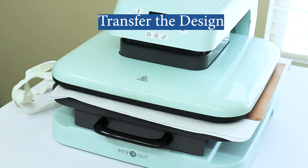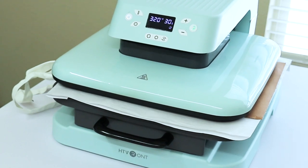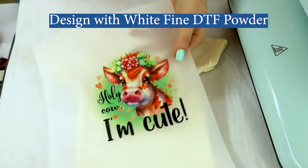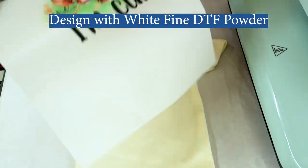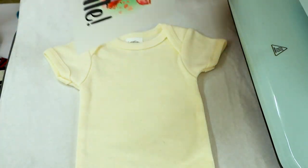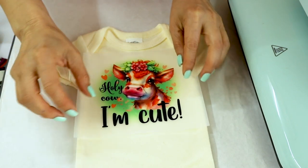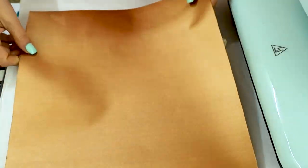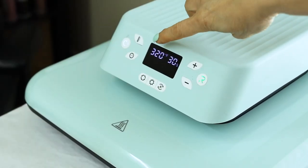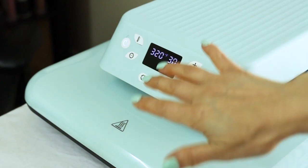For the transfer process we're going to need a heat press machine. I'm using my HTV Round Auto heat press. I'll press the design with the fine DTF powder onto a baby onesie — this is a cotton baby onesie. I'll link all of these designs used in the tutorial in the description below; most of them are from Creative Fabrica. We're going to press at 320 degrees Fahrenheit for 30 seconds.